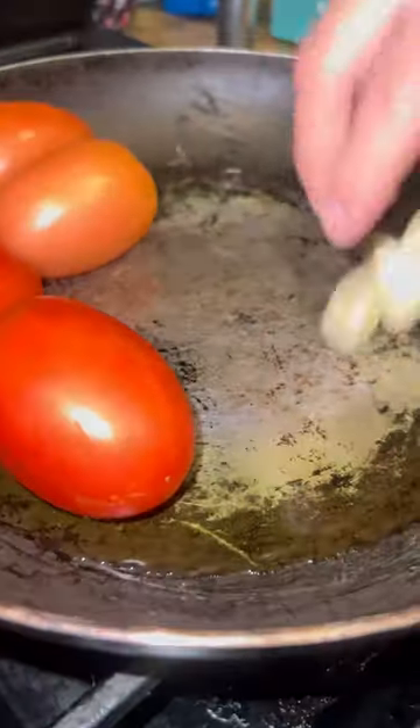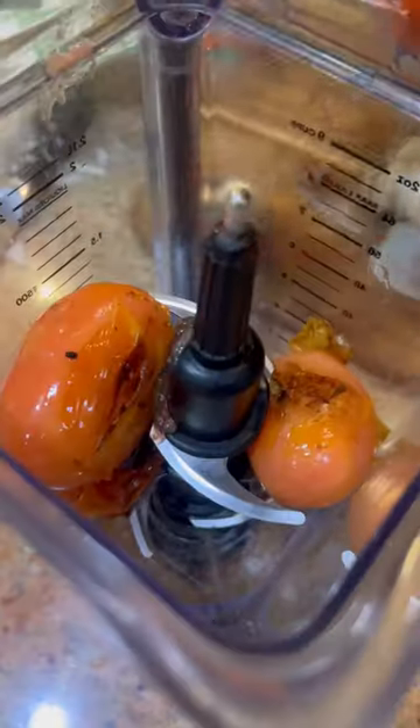Add a whole thing of garlic, a whole thing of onion, and a bunch of bay leaves. Now we're going to make the sauce that goes in there. You're going to roast some tomatoes, garlic, and onion.